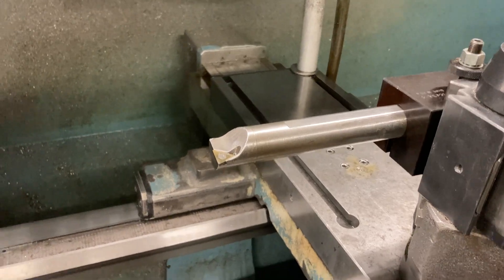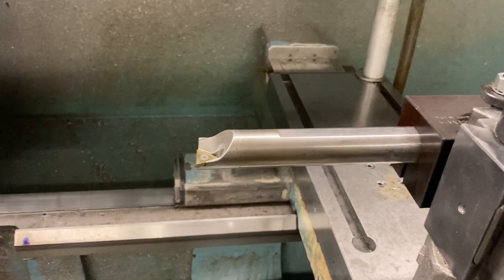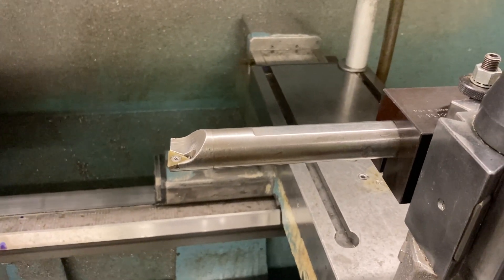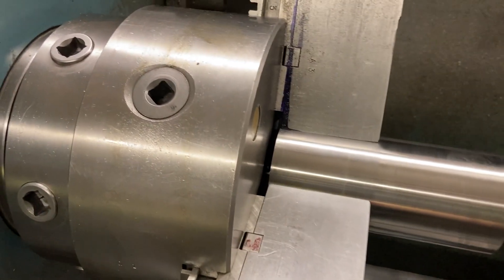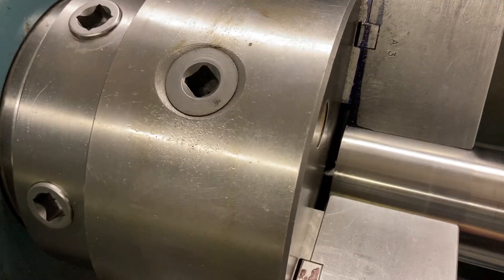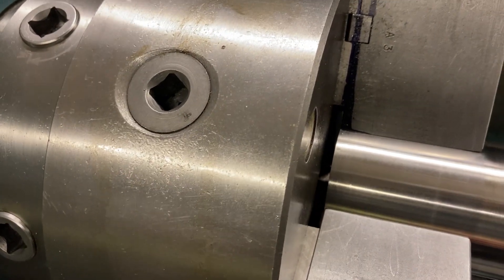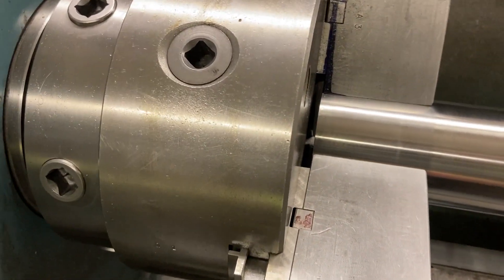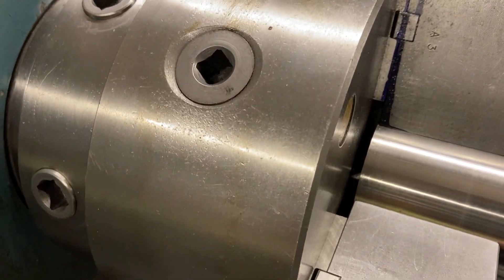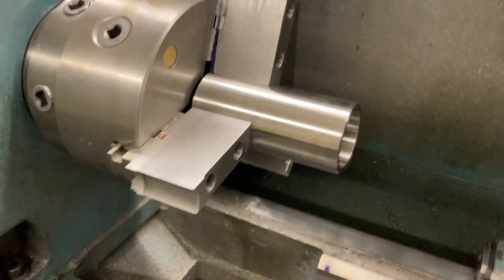We got a one inch boring bar projected out about five and three quarters of an inch long. The part is five and a half inches long, so it gives us a little extra to come out the back side. I got the part spaced off the back of the chuck — stuck a 316 parallel in there so I could bank up against it and slide the parallel out. That way we can bore through the part and come out the other side without cutting into the chuck.